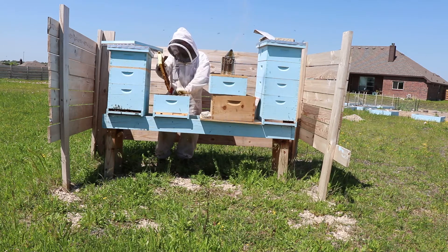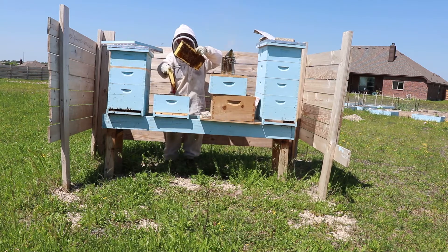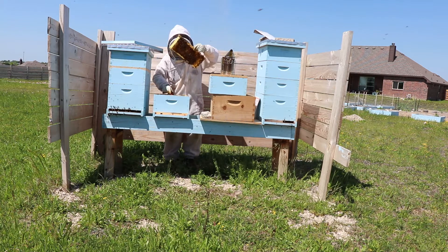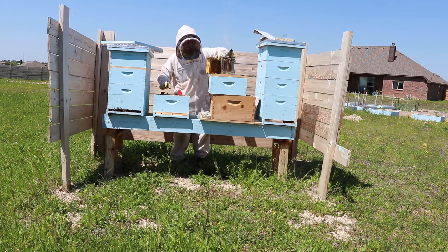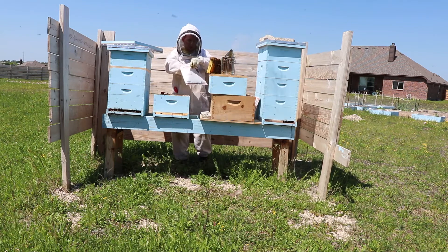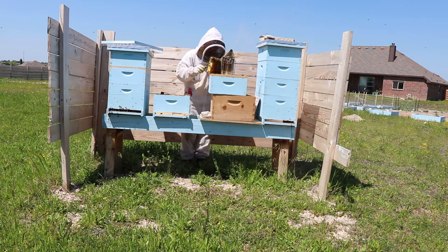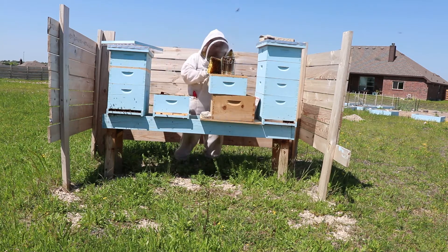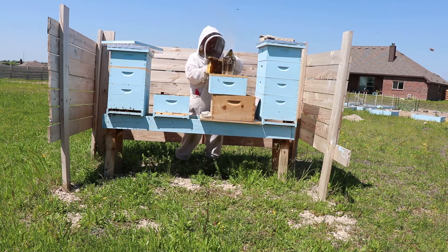I went in and killed the queen, which took some time to find her. After I killed her, I put the hive back and waited a few days. I ordered a new queen online and put her in two days after killing the original queen. I waited about two or three days, then opened the sugar cap so it was sticking out, figuring this would give me a few extra days. About six days in, I dug through the hive and there was no queen.